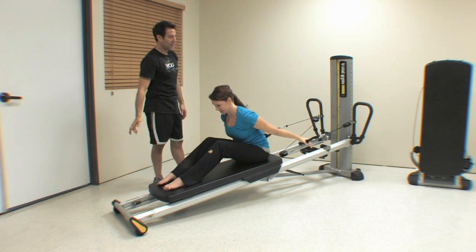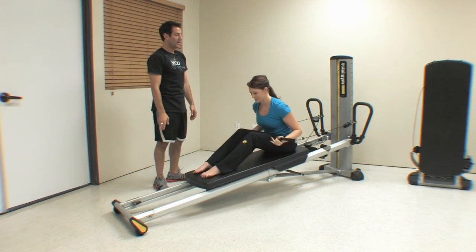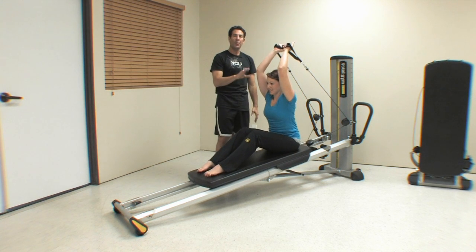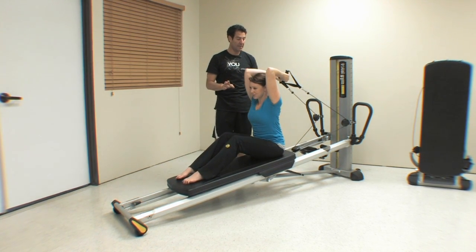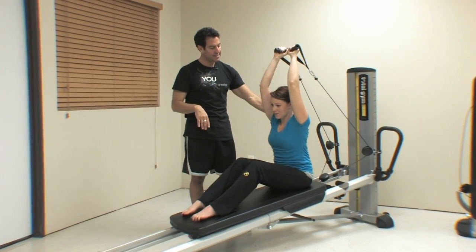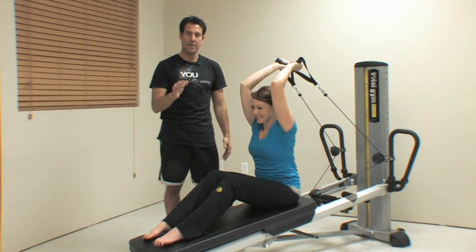Go ahead and come all the way through and back to the tricep extension — just come straight into it. Let's look at this part. I want to isolate this part of the sequence in this trainer tip because what I see a lot happening when people do it is it's very challenging to hold the body position.